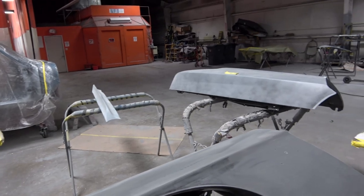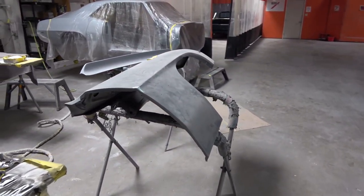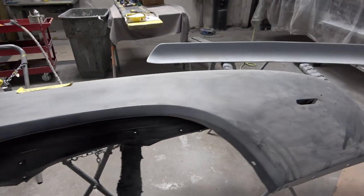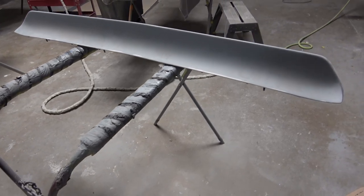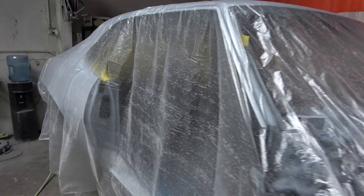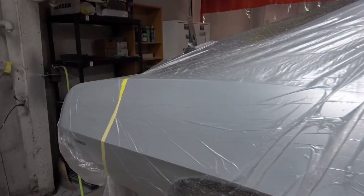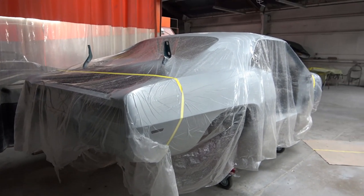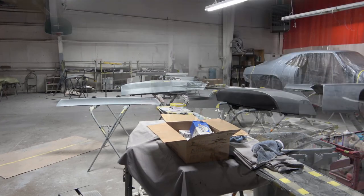Some of the parts that you see here, we're just finishing up the final blocking and the final bodywork that needs to be done on each one of the body panels that are off the car. In the background you'll see the main body of the car wrapped up in plastic — that's all ready to go into the paint booth. We'll do one last wipe down with the tack cloth and then it's ready to start the painting process. I'll be doing a video on that painting process as well, probably in the next few days.